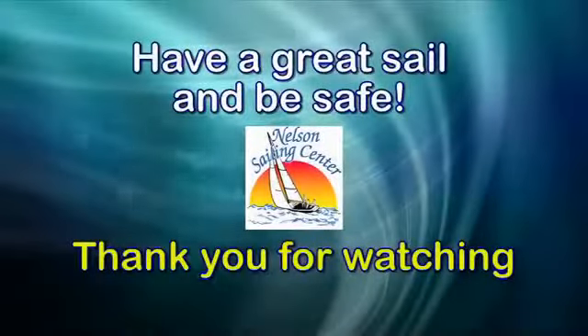Nelson Sailing Center would like to thank you for watching our video. Have a great sail and be safe.